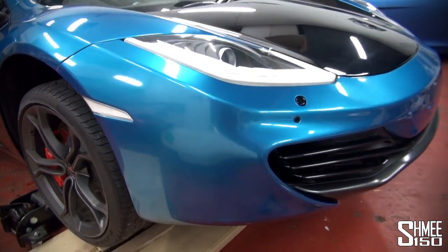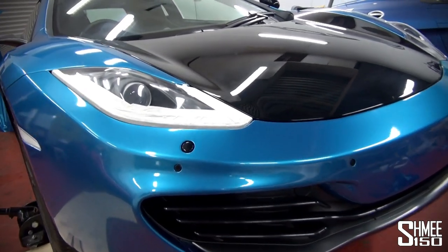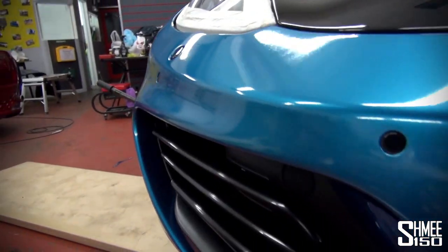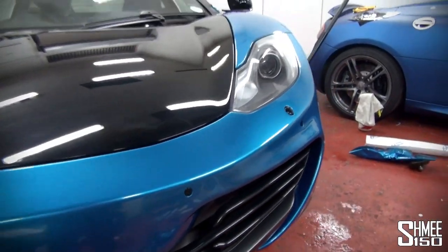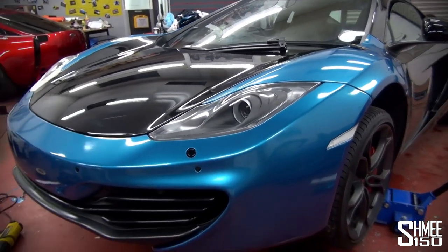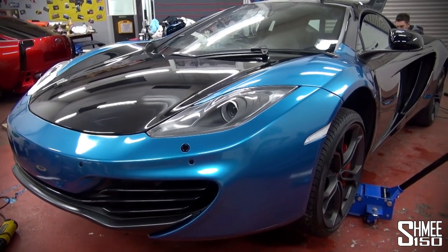The front bumper is now in place. Cutouts made for the light, obviously all the park sensors, and also the headlight washers. It's very neatly trimmed around through the inside — ready of course for the number plate on there. All very tidy. Very big fan of how this is looking, so I can't wait to see a few more parts when we get them done.